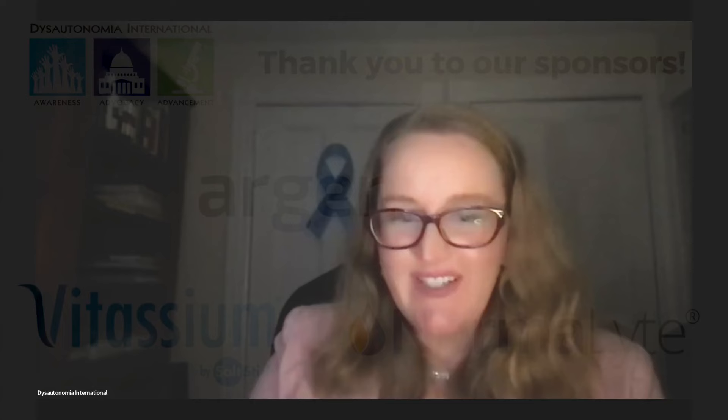Good evening, everyone. We're going to take a minute or two to let everybody get logged in. Thanks for joining us this evening. My name is Lauren Stiles. I'm the president and founder of Dysautonomia International. And I'm very pleased to be joined this evening by Daniel Lee, who is one of the inventors of the STAT Health ear device that many in our patient community have been talking about lately.